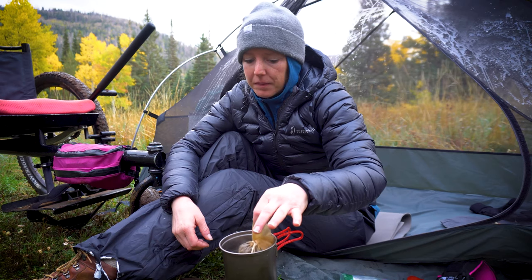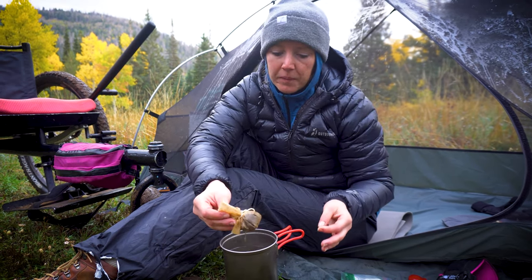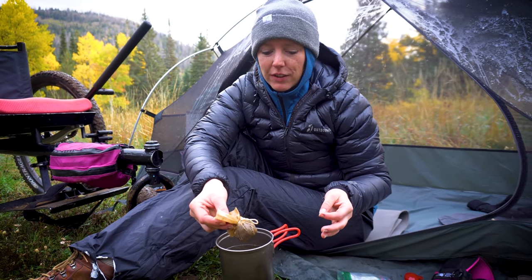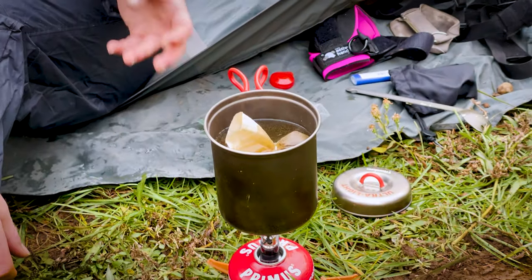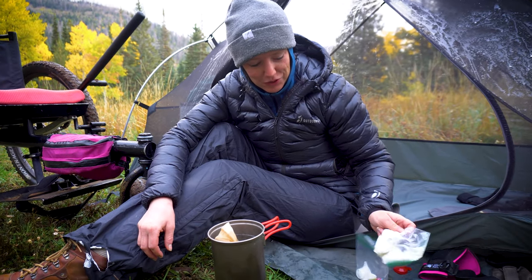This is about 16 ounces of water and I would say maybe two tablespoons of grounds. Full disclosure, I used my collagen scoop to measure — the scoop from my collagen — so it's not an exact science. And yes, I do also have my collagen, which I do put in my coffee.